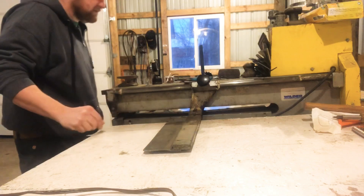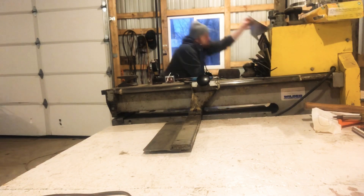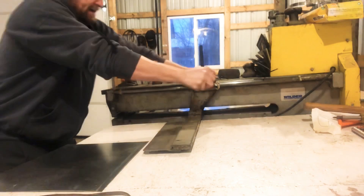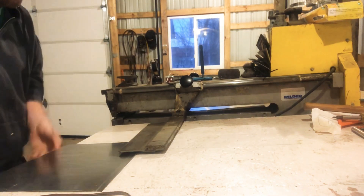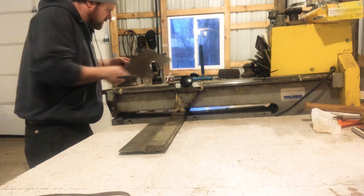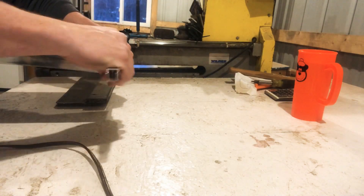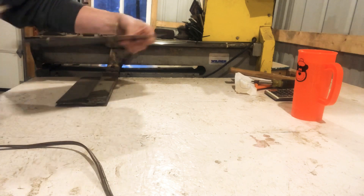Let's get this thing set for 12 and a half inches. The other side is gonna be 10 inches — you got to add two for the Pittsburgh seam we're gonna put on it. Scribe an inch on all sides of this. Two sides for the s-locks, two sides for the Pittsburgh — that's what you got to account for.